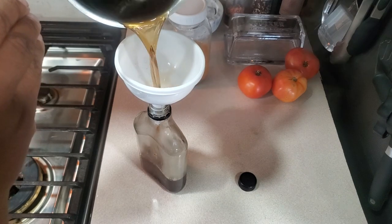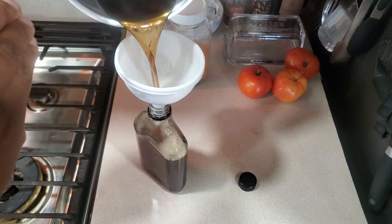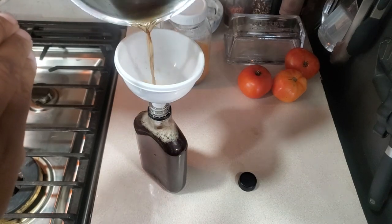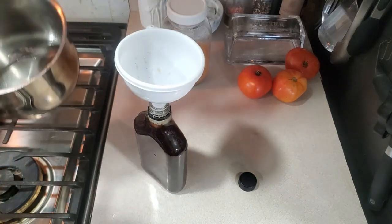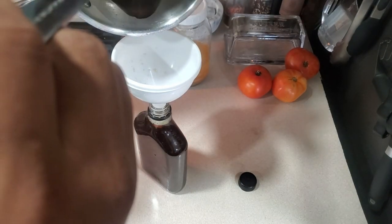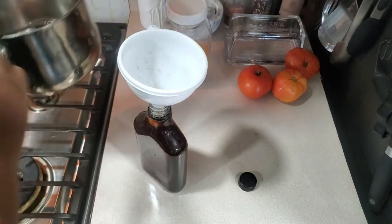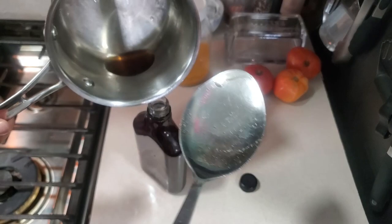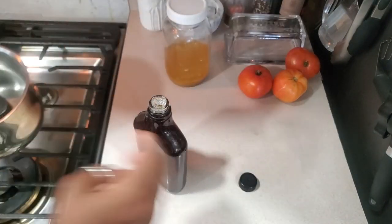The syrup has to cool on the counter so it can thicken up. I don't put the top on until it cools off, so I'll let it cool a little bit on the counter first. It thickens as it cools.